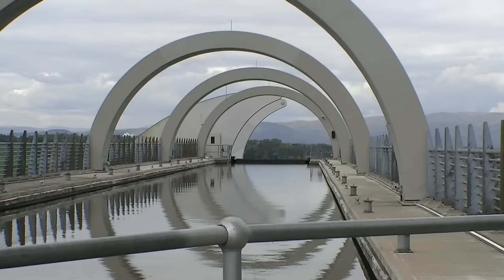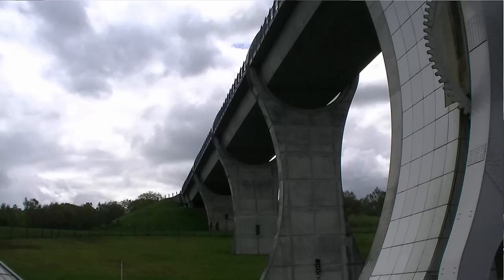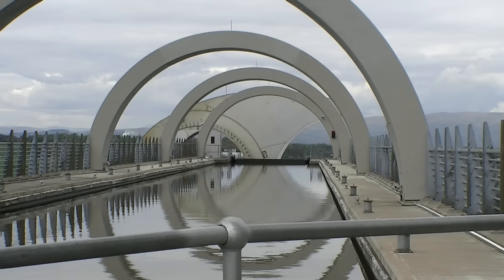The wheel rotates through 180 degrees in 5.5 minutes, using very little power. It takes just 22.5 kilowatts to power the electric motors, which consume just 1.5 kWh of energy in 4 minutes — roughly the same as boiling 8 kettles of water.